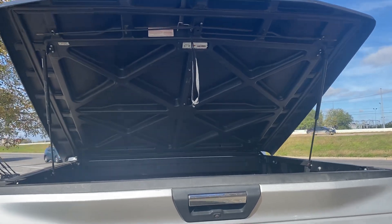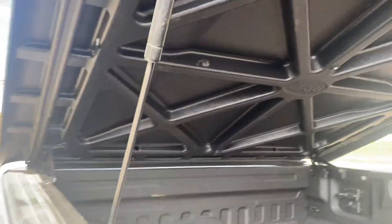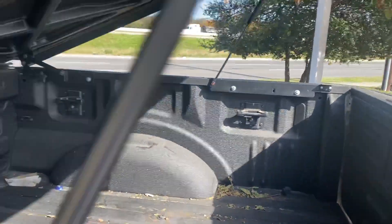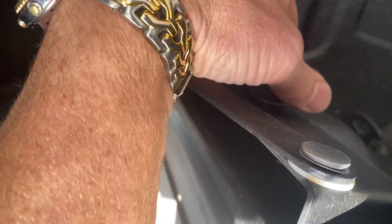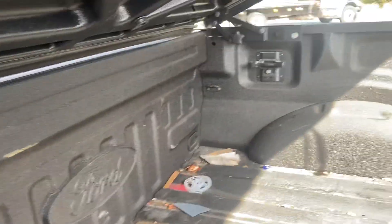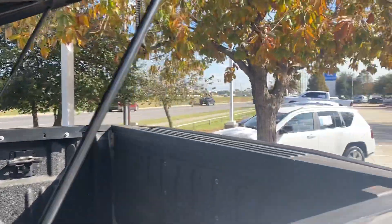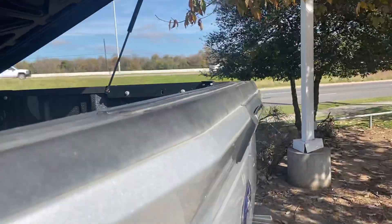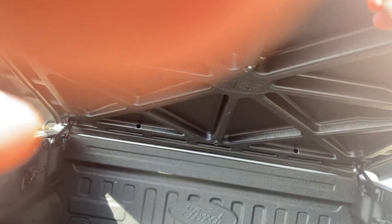Here's the cover lifted, and you can see it does have a spray-in bed liner. It's got these twist hooks right here to undo it — pop them out — so it should be relatively easy to remove the cover.